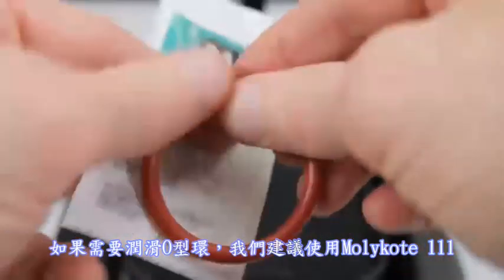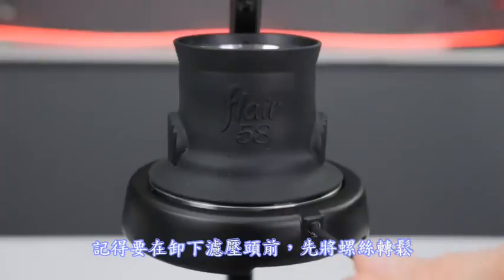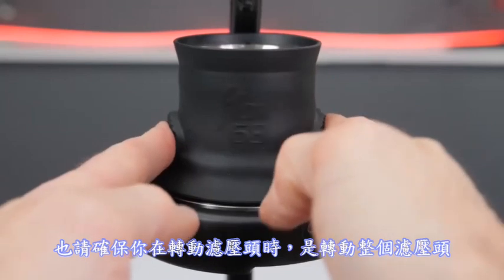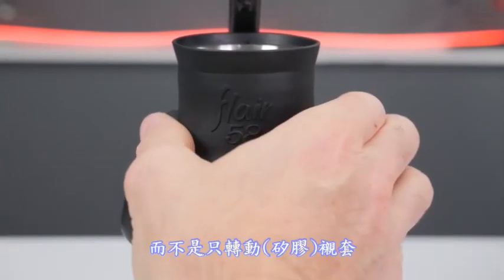If the o-rings need lubrication, we suggest Molykote 111. Make sure to loosen the set screws sufficiently when removing the brew head and ensure that the entire brew head, not just the sleeve, is rotating.